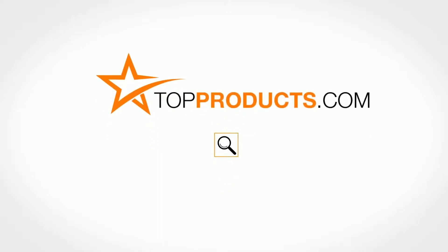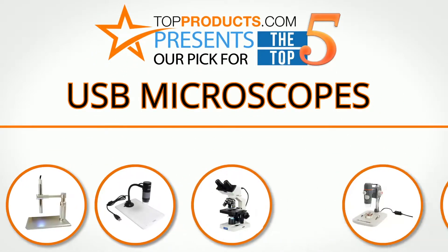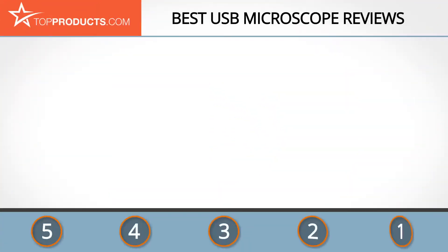TopProducts.com presents our pick for the top five USB microscopes. For this review we chose five brands known for quality USB microscopes, showcasing a variety of options that are available.